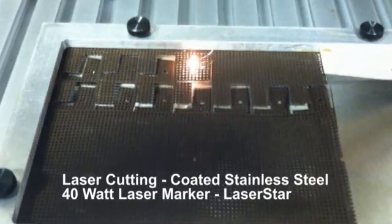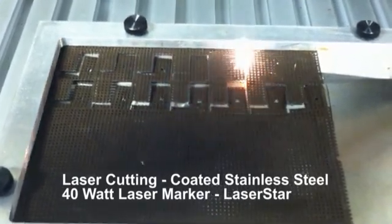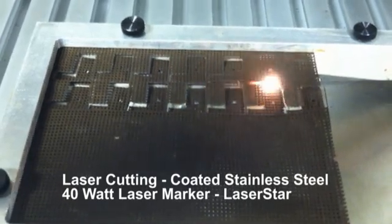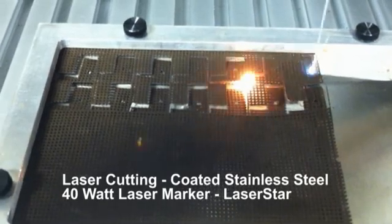This particular job will allow the user to fill the whole marking field, which in this case is done with the 254 f-theta lens. This allows the operator to fill approximately a 6 by 6 inch square. For this demonstration, we're just doing two rows for demonstration purposes.